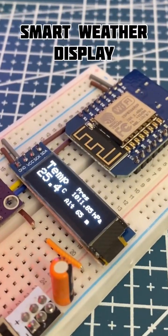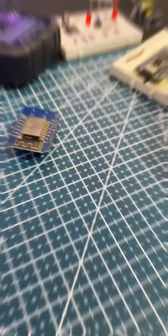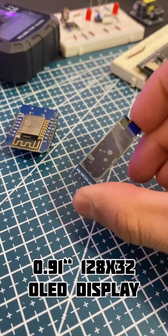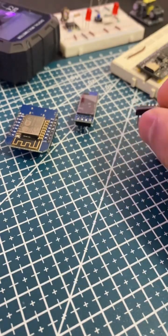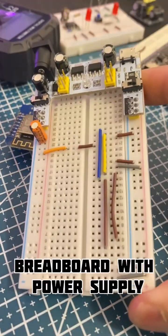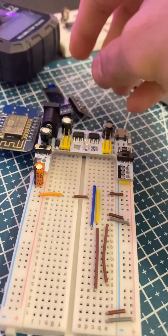Want to build this project? Here's what you'll need. This is the ESP8266 D1 board. Here's the 128 by 32 OLED display and the BMP280 sensor. Lastly, the breadboard with jumper connections linking the components to the ESP8266.